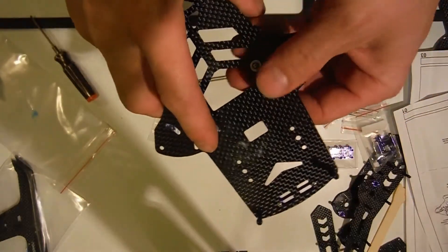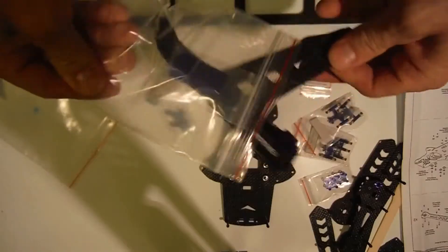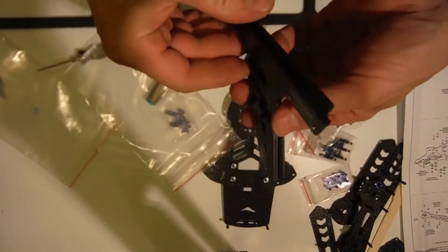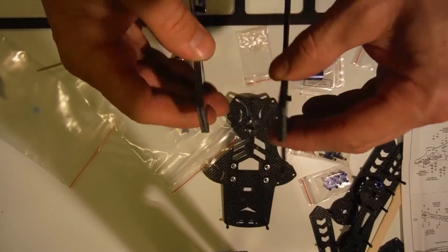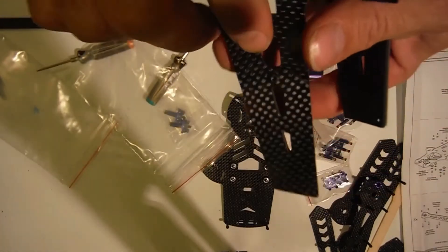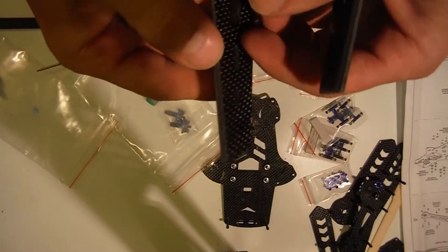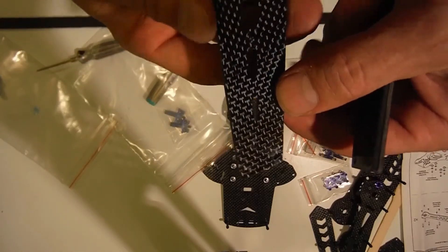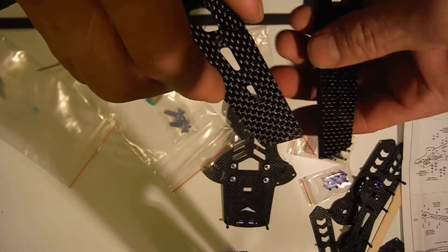These spacers — it shows to put them in in the drawing but they were already installed. These are kind of heavy duty actually. Right here there's a little extra, and I was wondering if maybe you can lift those up to make your landing gear longer, like if you have a gimbal or something, but it doesn't have any extra screws so I'm guessing no.